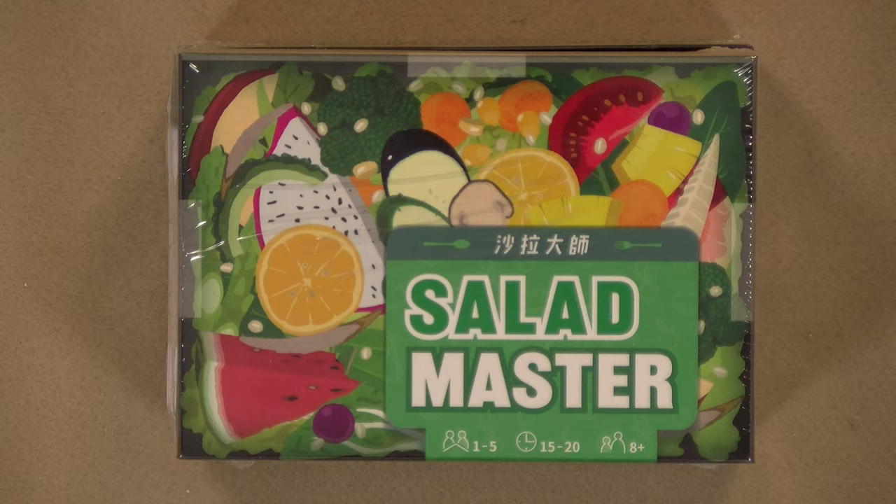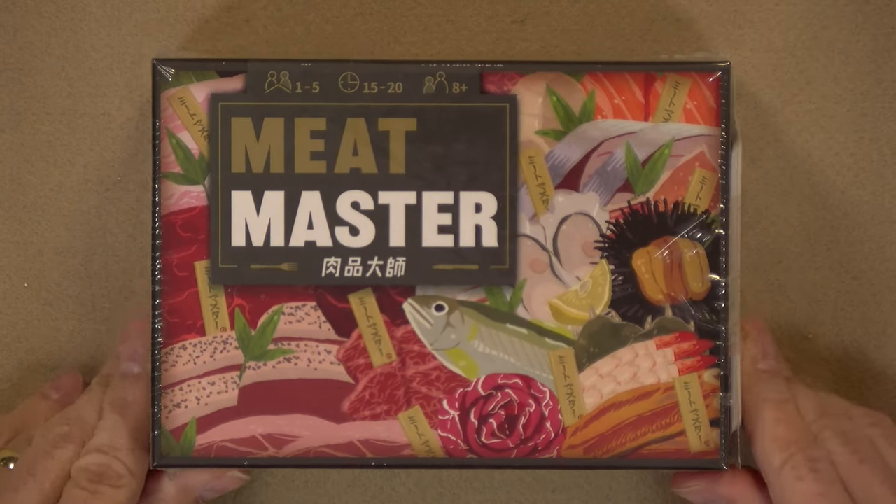If you are into nutritional facts and looking after what you eat, these are the games for you. I'm talking about Salad Master and Meat Master. Two games I got at Spio and very, very interesting indeed. But are these games going to be worth the amount of money that you have to pay to get your hands on them? I'm about to open these boxes to find out. So play we all.